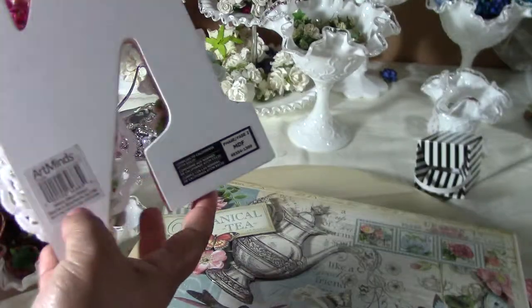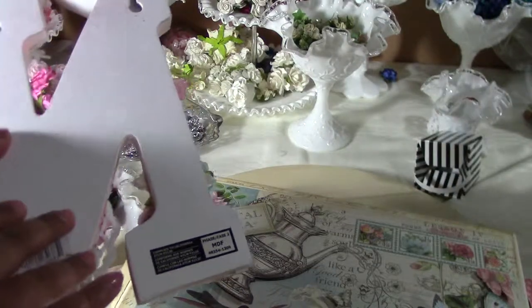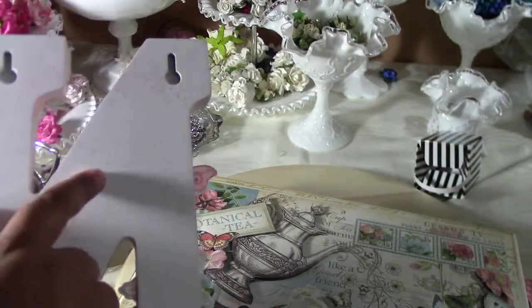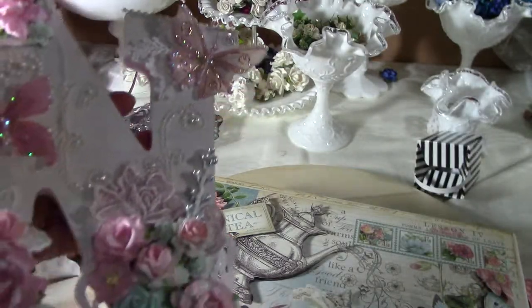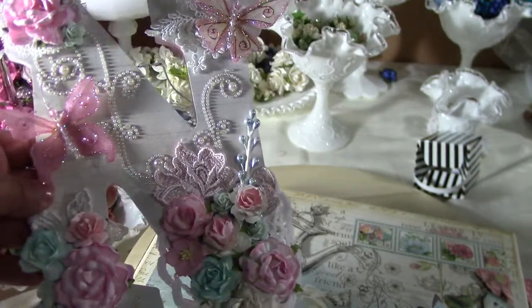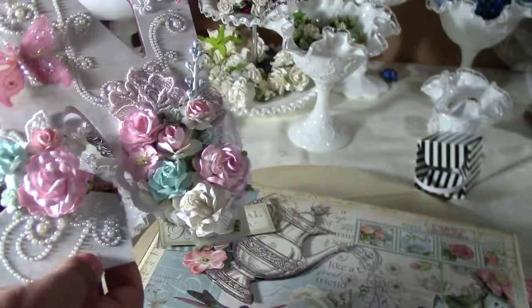I purchased this letter — it's just an N from Michaels. I spritzed it with Lindy Stamp Gang Alpine Rose. I don't know if you guys can see some of the color on the back, but then I used a Prima paper from the Princess Collection to cover the front.